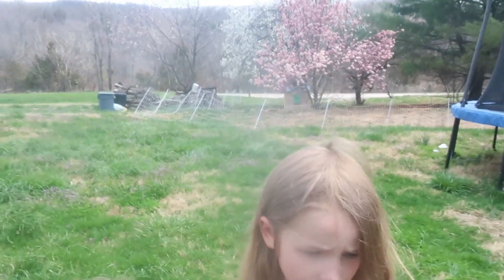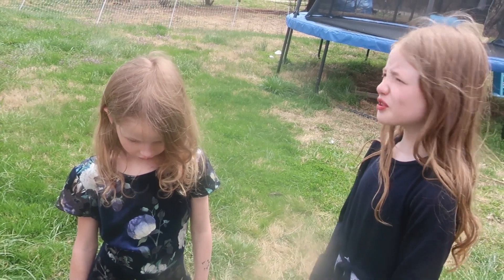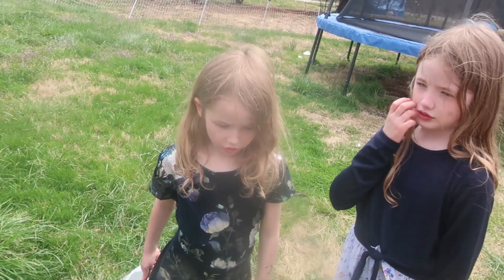Mommy, how does it taste? I have a question. How do you make dandelion jelly with the flowers? Well, we're going to make a tea from the flowers, and then we will use sugar and pectin to make jelly. How does it taste? It tastes like honey and lemon together.